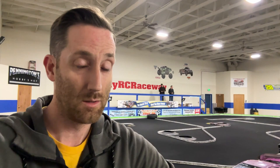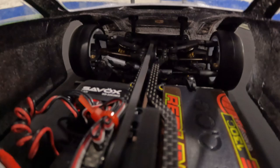I'm here at Indy RC Raceway on the south side of Indianapolis. I just upgraded it with a 21.5 motor - a Hobbywing XE run - so fast, really hooked up. Well, I just need a little bit of a better driver. Other than that, I think this thing's ready to go.